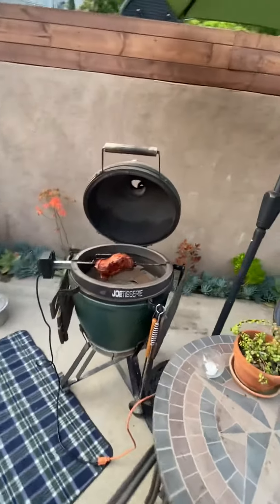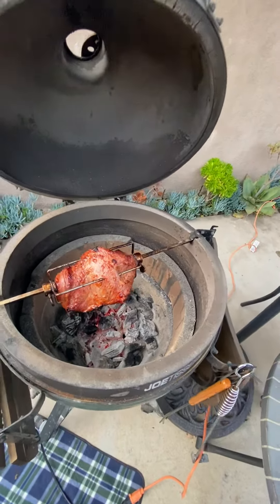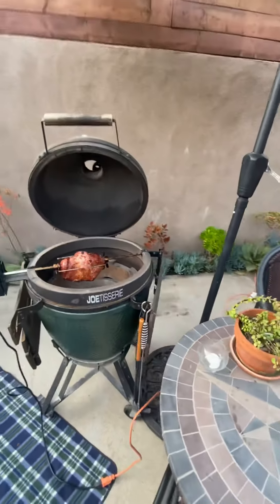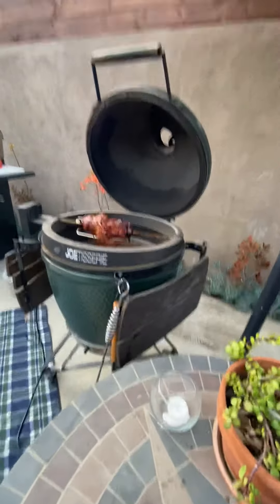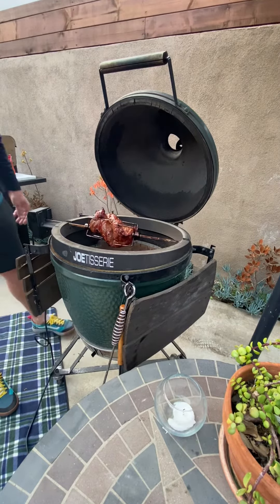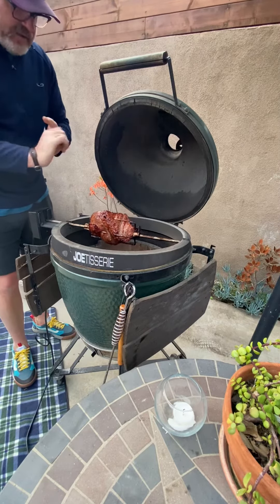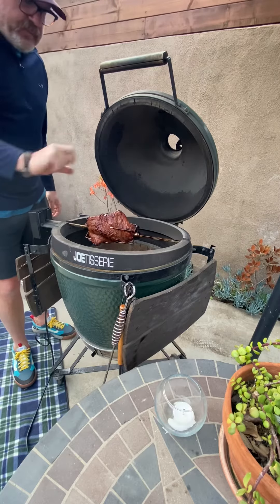Seems to be going well. Got a nice good little clip — about one layer of coals on the bottom there. I'm gonna keep it going like this probably for another 30 minutes or so. It's looking real good, so we'll check on this a little bit later.